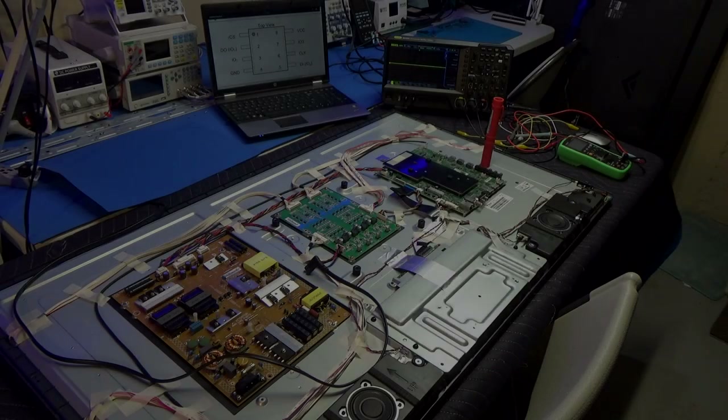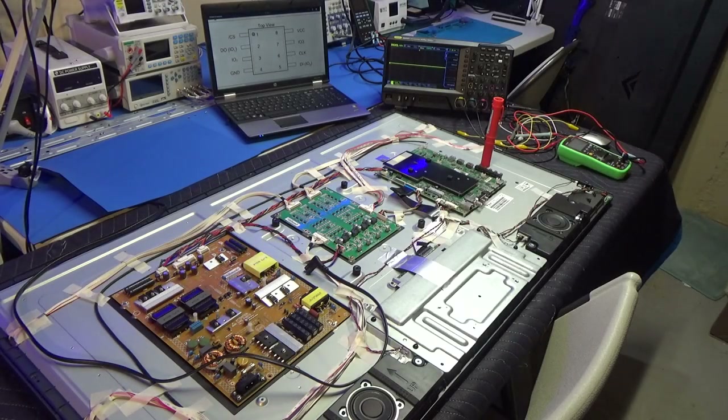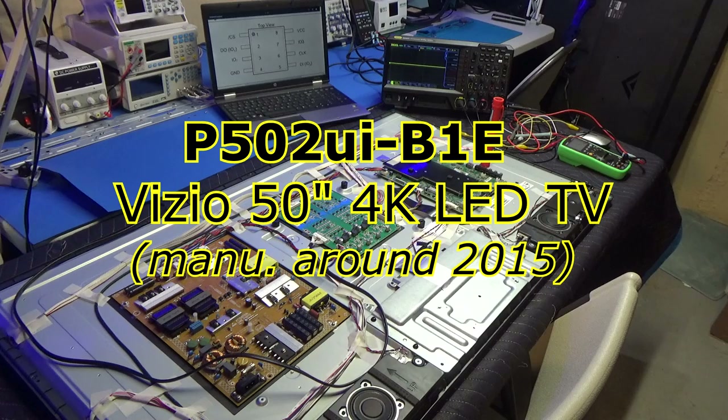A 4K TV. The model on this TV is a P as in Paul, 502, U as in Unicorn, I as in Igloo, dash, B as in Boy, 1 Echo.